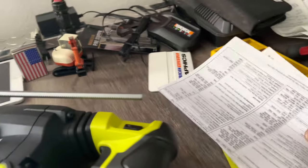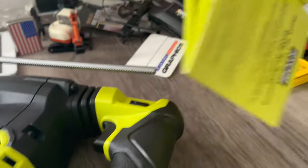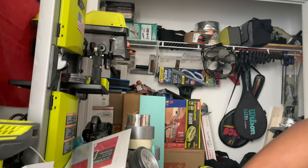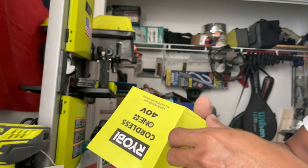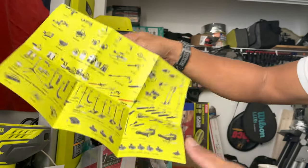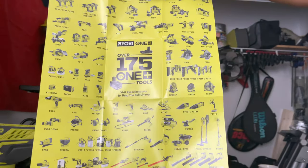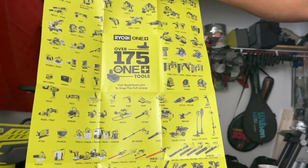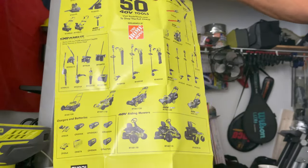They have all the instructions and manual here. As you can see, there's a lot of variety for Ryobi — tons of them. Look at this whole collection, all One+. That's nice, look at this thing.